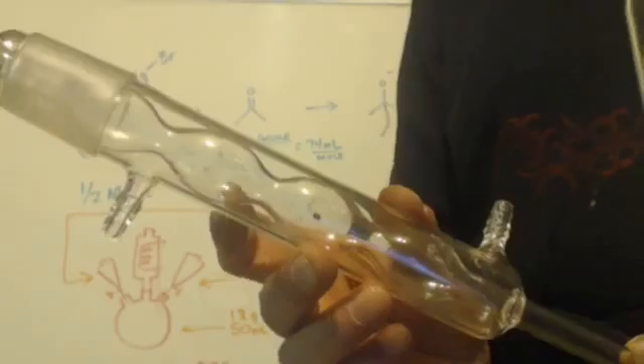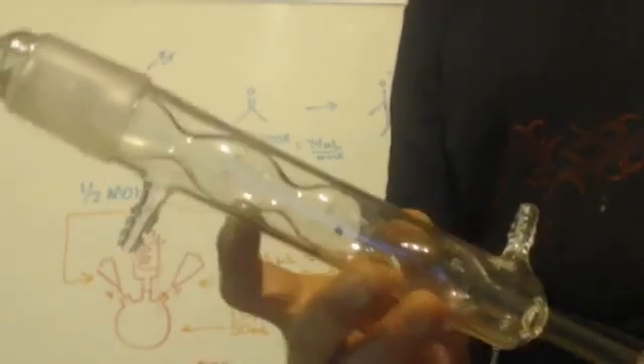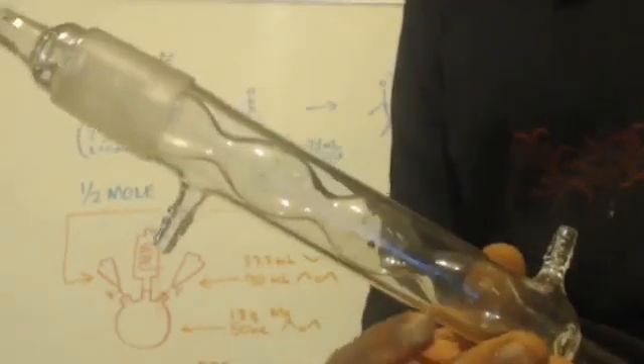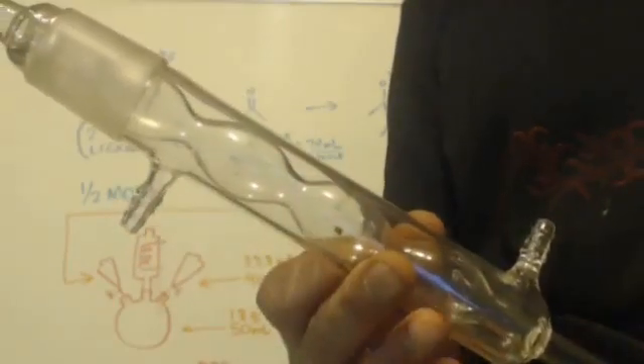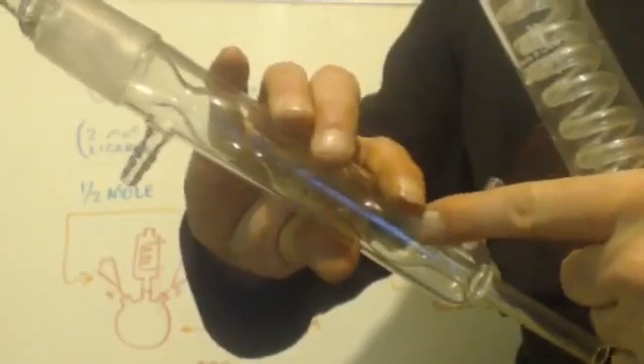The Allihn, the Dimroth, and the Graham — these are great condensers, but they're more for refluxing. Each one of those bulbs will condense liquid in it and get stuck, so you'll have a little bit of liquid stuck instead of it all rolling down into your receiving flask. If you have it straight up and down, it's no problem for refluxing. But if you're distilling, you're always going to have your product getting stuck in there.